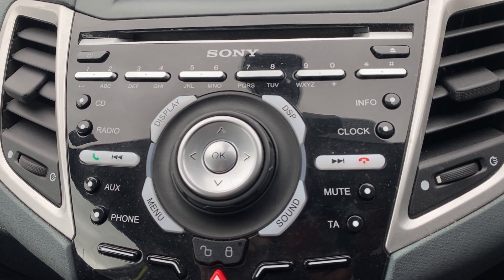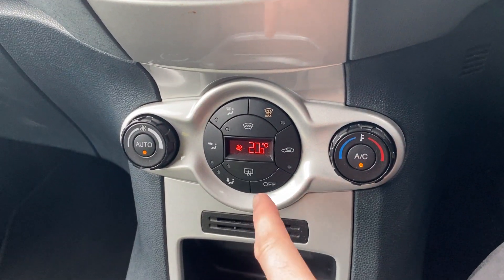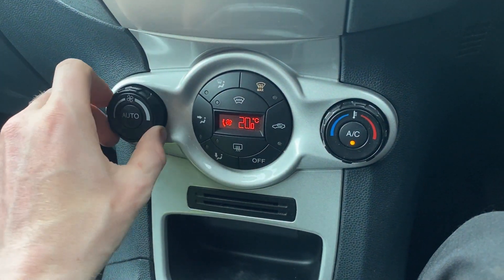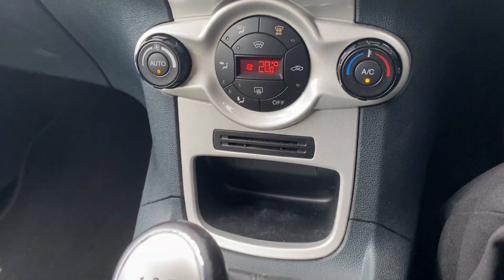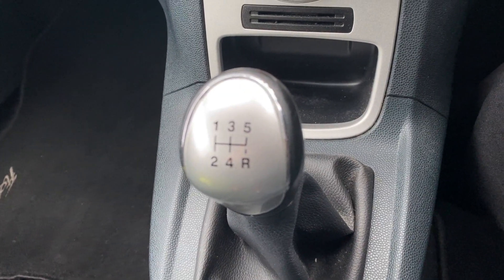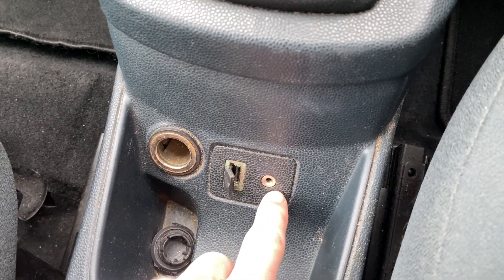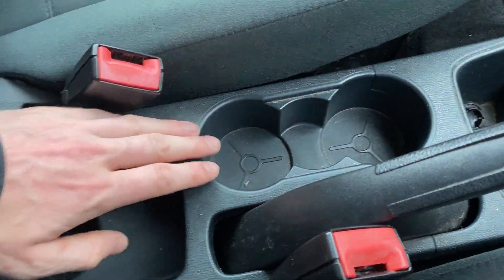Moving down from there, you do get climate control — it's currently set to 20 degrees on automatic, but you can adjust it manually if you want or just leave it on auto. Coming down from there you've got a five-speed manual gearbox, and just a bit further down you've got the USB port, a 3.5mm jack, and a 12-volt power outlet, plus two cup holders at the front and one for rear seat passengers.